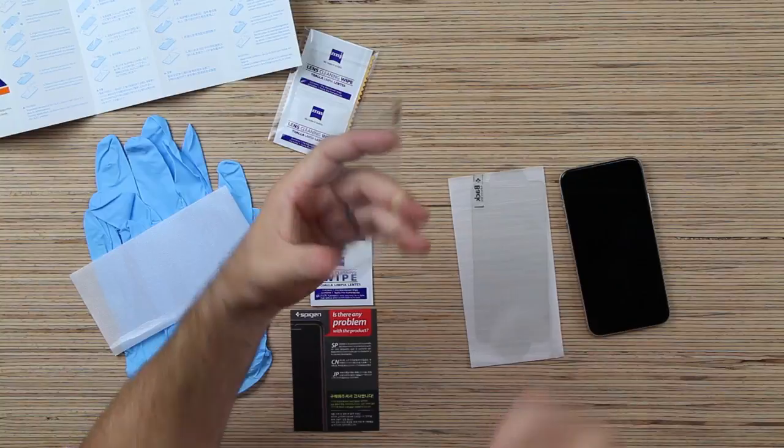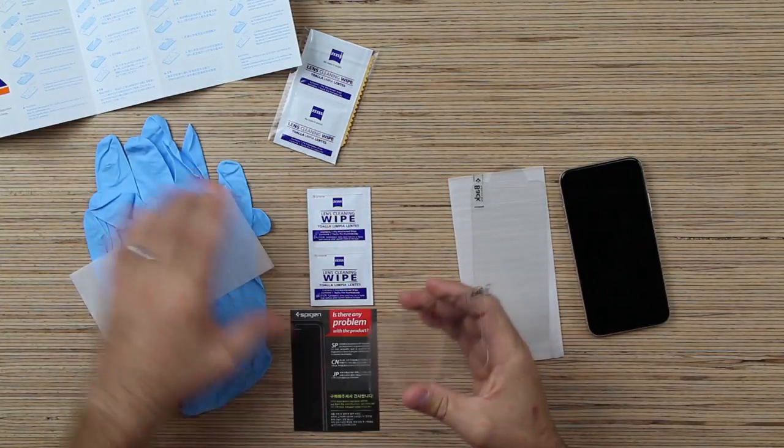So in this pack, you get two pieces of glass, so you can do this twice. We'll save this one for later — we only need one right now to start with.